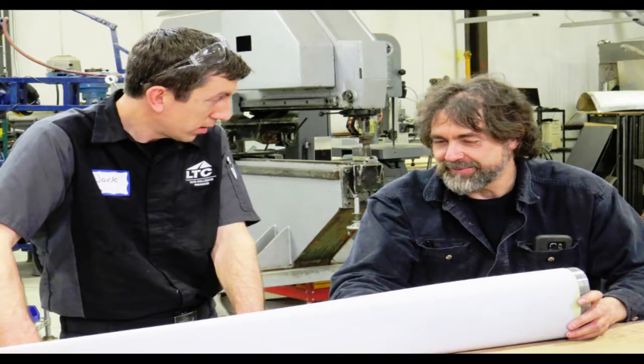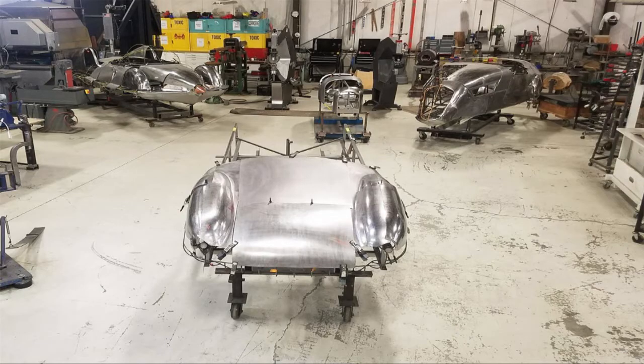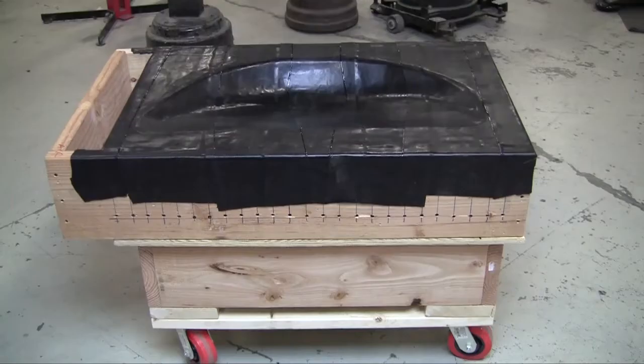Hi, this is Ray Shalene from ProShaper.com. I'm in Charlton, Massachusetts. I have coach building classes, I make metal shaping tools, and I do custom coach building work for clients.